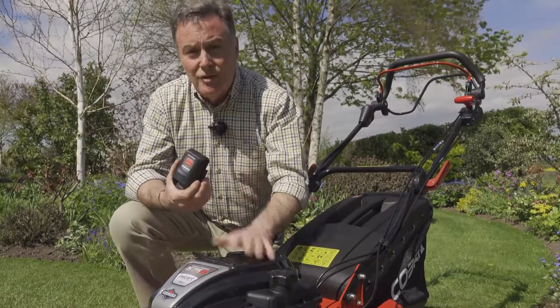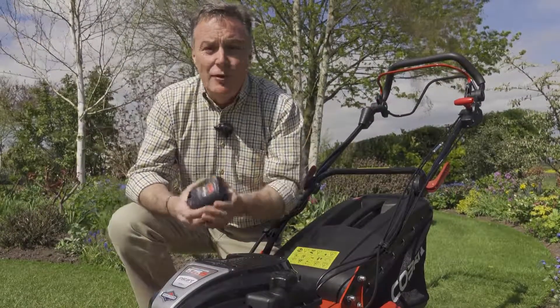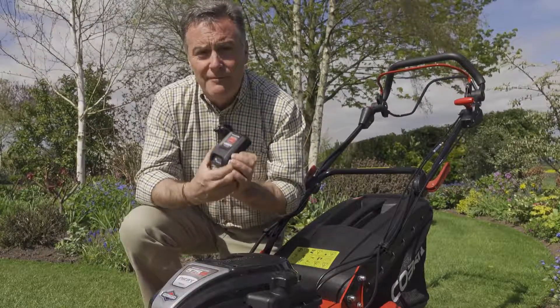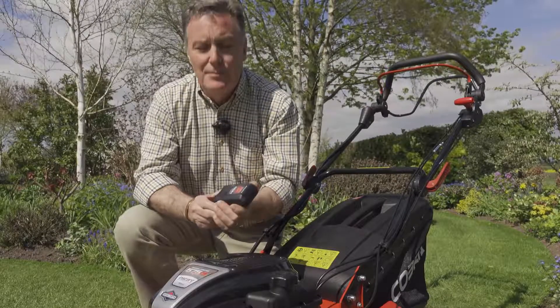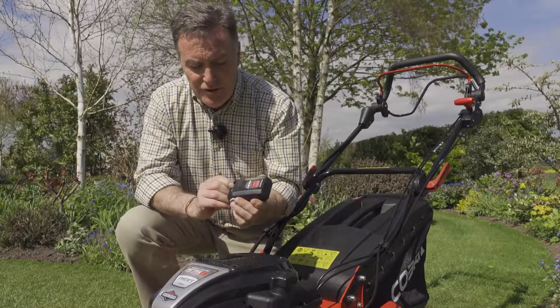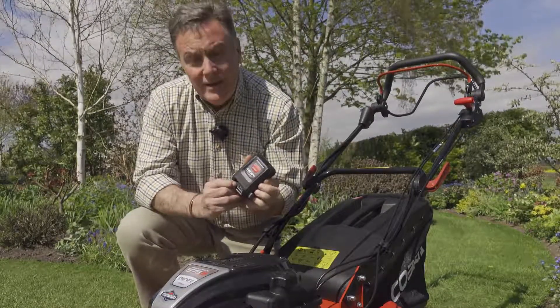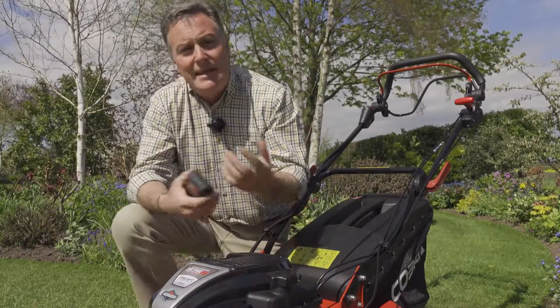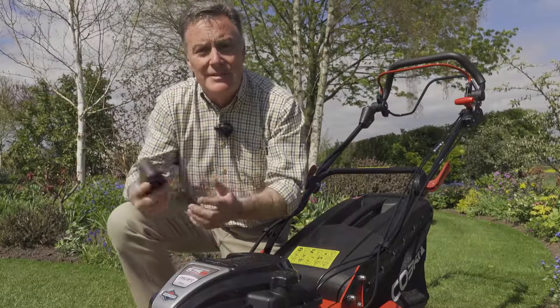The engine is a 150cc Briggs & Stratton, so there's lots of power for cutting grass in all weather conditions. The battery itself has a charge life of about 50 starts, so when fully charged you can start your mower 50-plus times. There's also a little button with indicator lights that tell you how much charge is remaining.